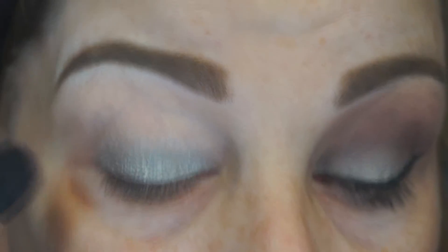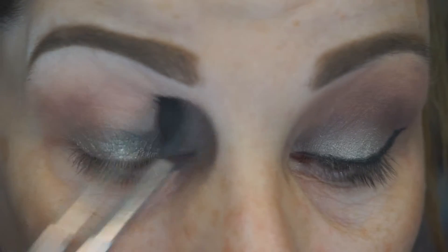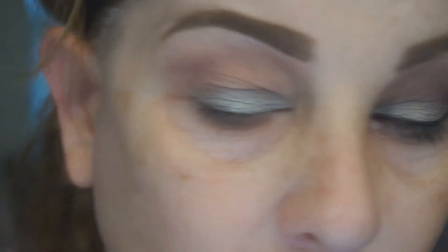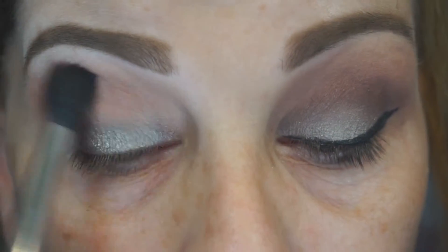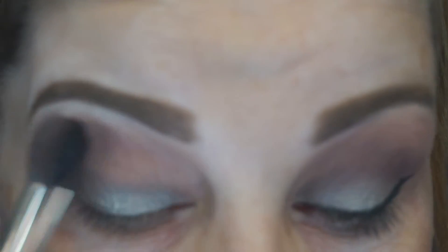Next I'm going to take a Sonia Kashuk No. 9 Blending Brush with the shade Dusty Rose. I love this shade — it is probably one of my very favorites in this palette. I'm just going to apply this in the crease and a bit above the crease because of my hooded eyes, and build it up to the intensity I want. I'm going to keep blending and kind of go a little bit over the line of the Beigley color just to blend that all in.